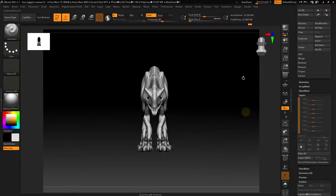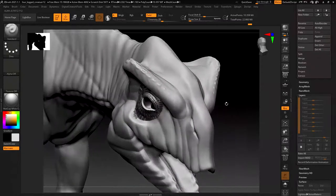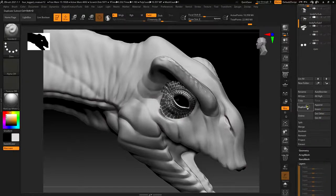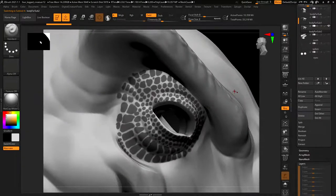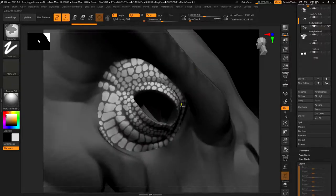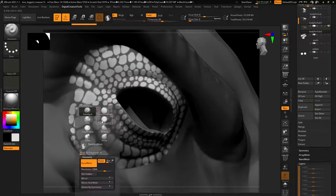It won't let me subdivide while the mask is currently on - that's frustrating. Let me duplicate this. I'll just invert the mask and show you what I'm talking about, then I can subdivide after. I could use my inflate brush - remember we added this one in here.